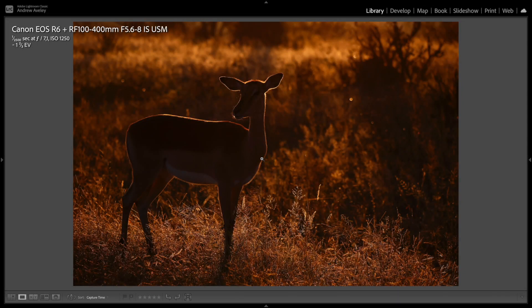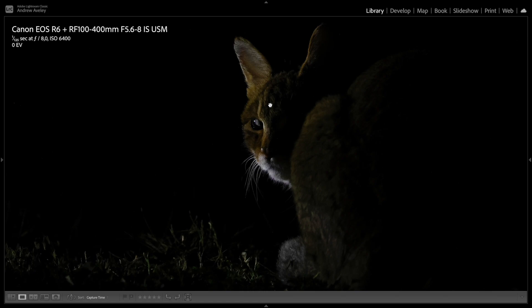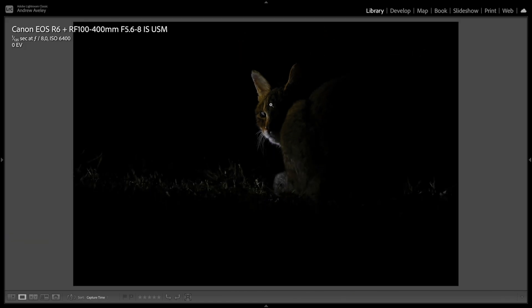I'm a sucker for backlighting and rim lighting. This is a really beautiful image of a simple subject in the Kruger — an Impala. African wildcat, not domestic — a very rare animal to photograph nocturnally. We were very fortunate with this sighting. And at ISO 6400, nice and sharp, good balance, good depth of field.